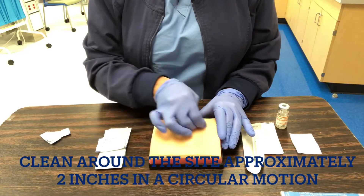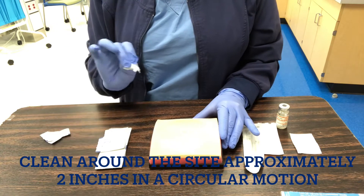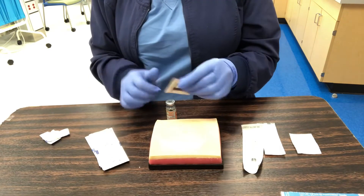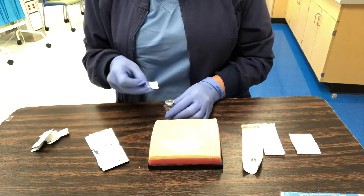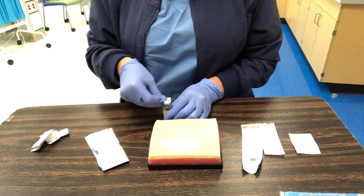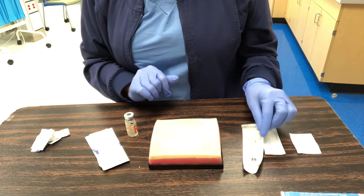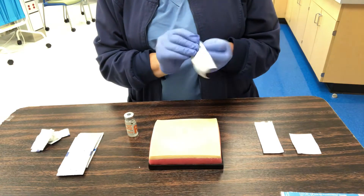I'm going to clean my deltoid muscle from the inside going outward, about one inch. If the gauze is very dirty, go ahead and clean it one more time. While that's drying, I have my vial — I've popped the lid off. If it's brand new or a multi-use vial like this one, I'll take an alcohol wipe and clean the top with circular motions using my thumb, then let it dry.